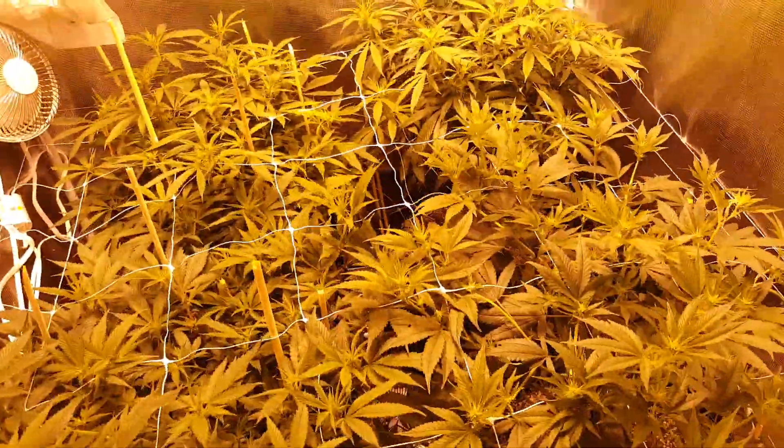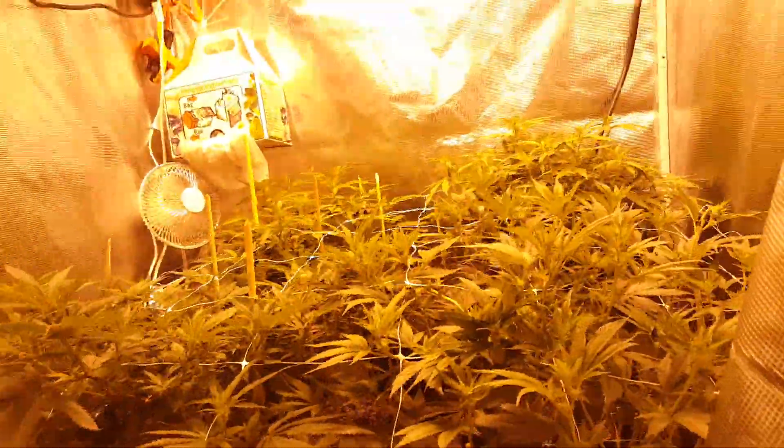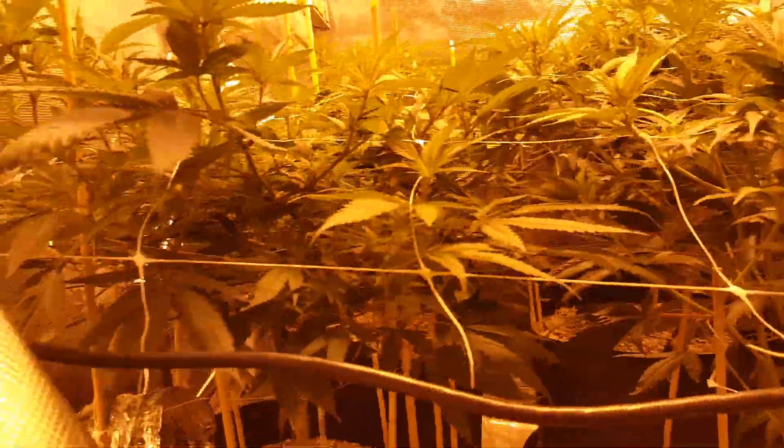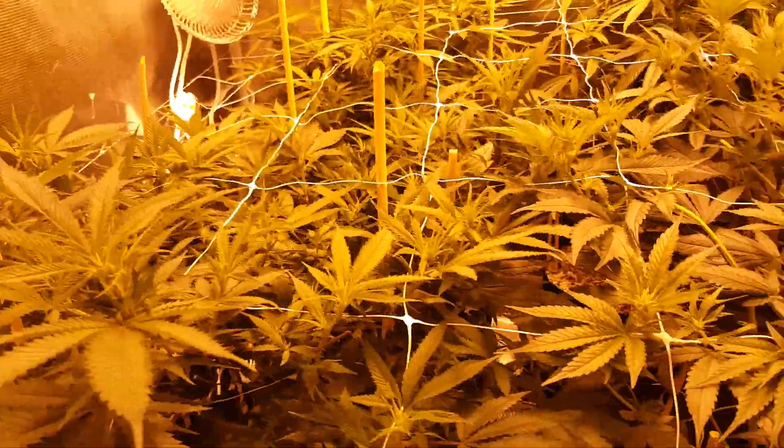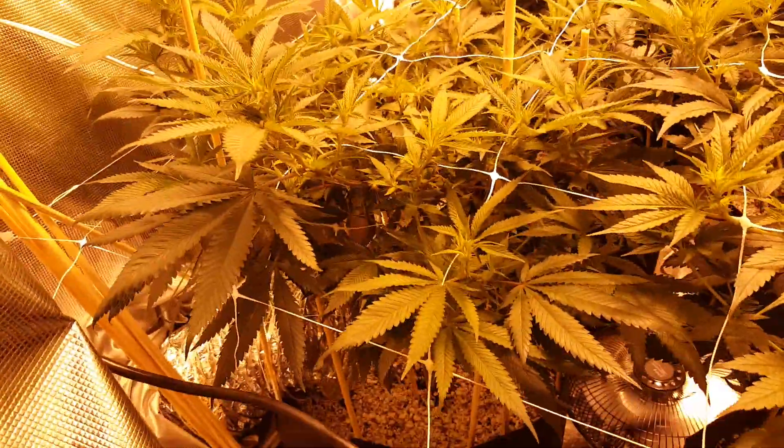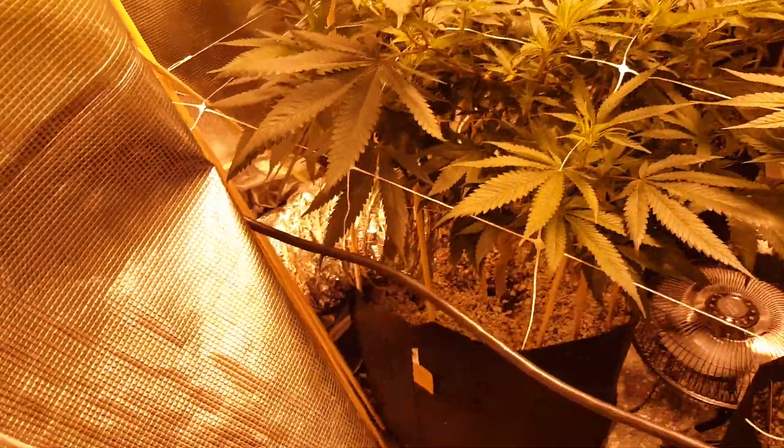Why should I trellis net? Why should I scrog — screen of green? Well this is why: you're going to get more pot. I've topped these once so I don't have Christmas trees, I have bushes. Then I top them again and that gives me double the amount of tops.